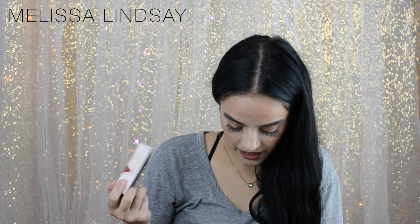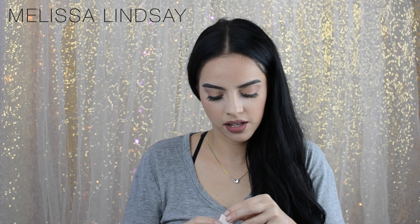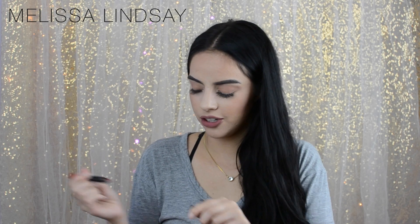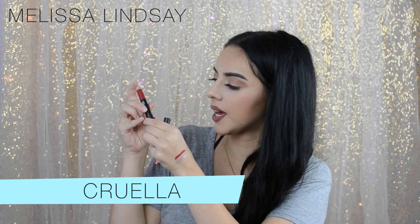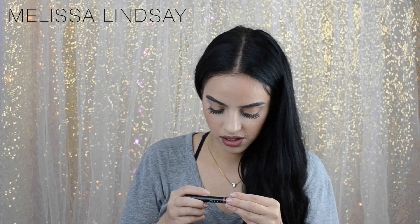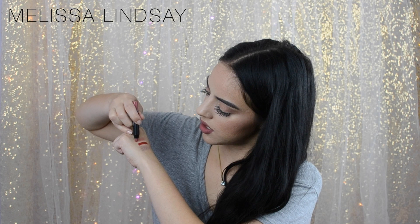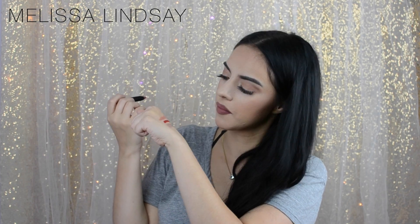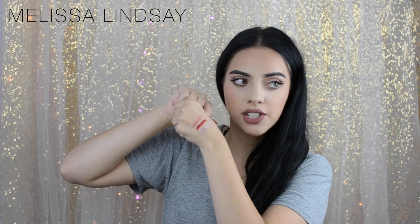I also got from NARS the little birthday lip kit. There are two NARS pencils — one in Cruella, which is a matte red. It's really pretty; I haven't worn it on my lips yet but I love that shade. And then there's one in Rikugin, which is a satin color — not as pigmented, more of a balmy type of lip color. But yeah, I really like that Cruella shade; it's a really, really pretty red.